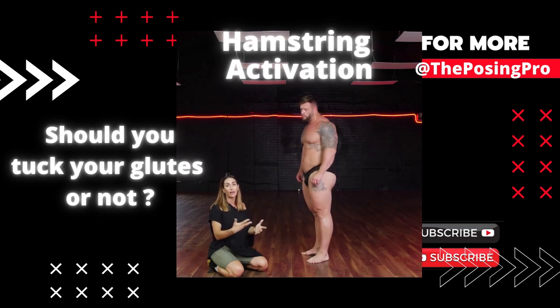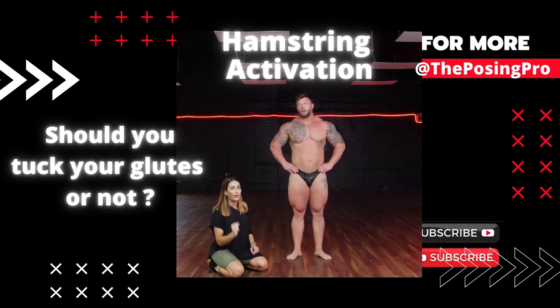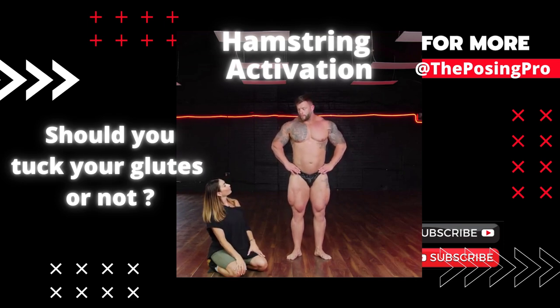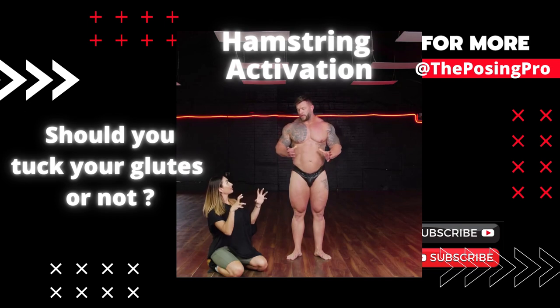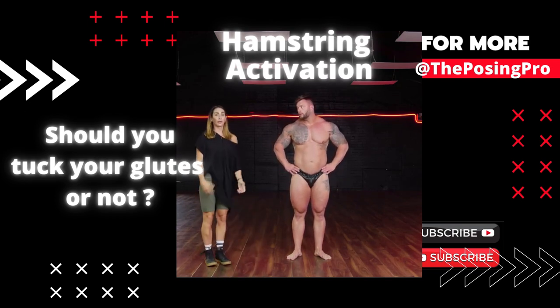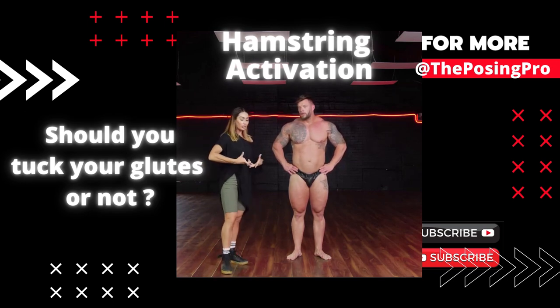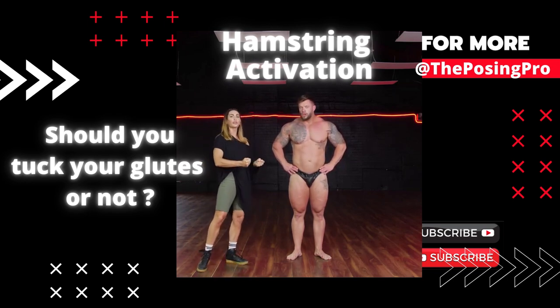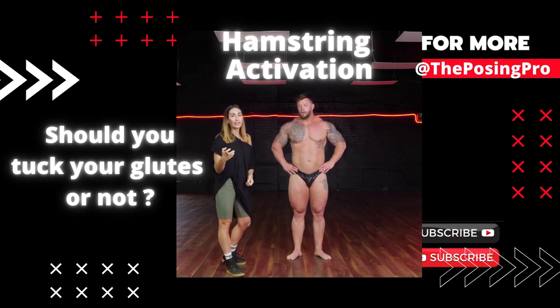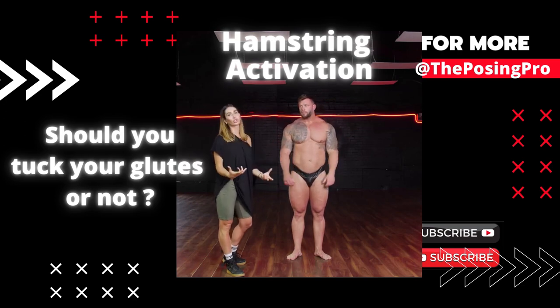If you do want to tuck under and show the condition of the hamstrings and the glutes, I would recommend doing both variations — go thickness first, then tuck. That's a common mistake I see with a lot of bodybuilders: they want to tuck because they want to feel the grit of the pose, but it's actually detrimental to showcasing the development and thickness of the legs, which is crucial to showcase balance.